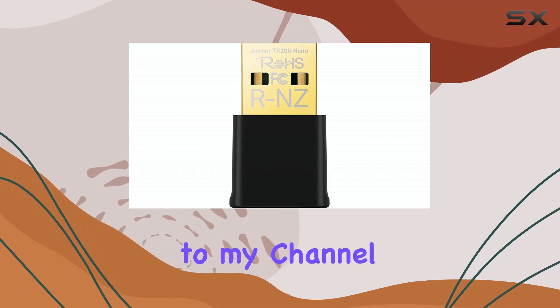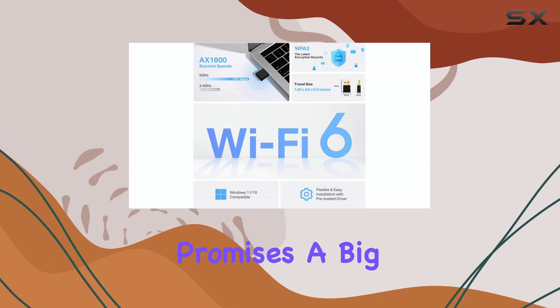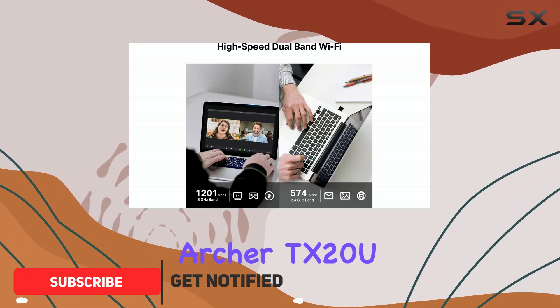Hello everyone, welcome back to my channel. Today we're taking a look at a little device that promises a big upgrade for your desktop or laptop PC's wireless capabilities: the TP-Link Archer TX-20U Nano.